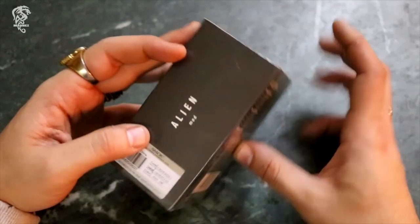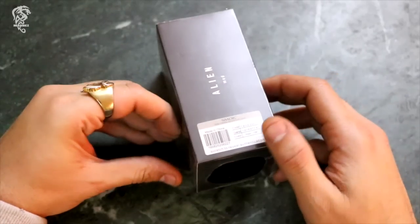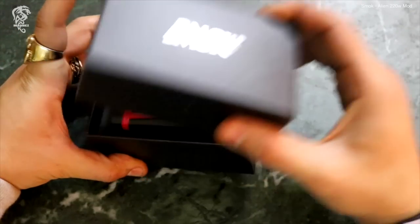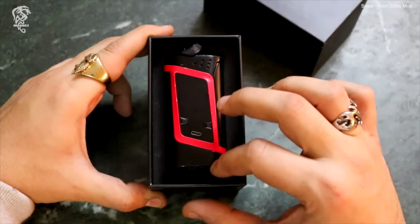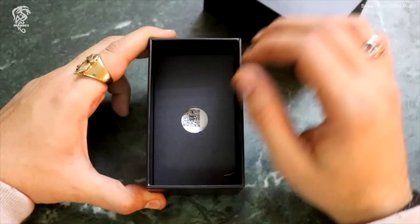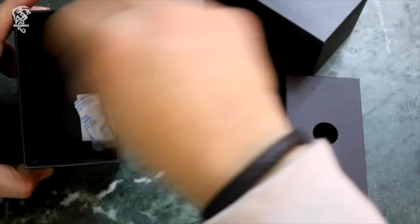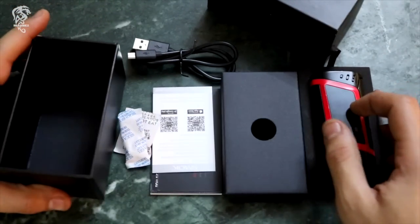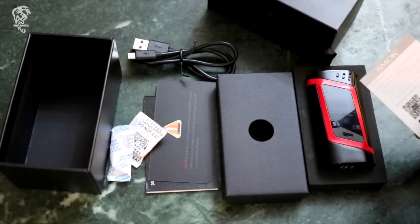ممكن يبقى يوقف الفيديو ويشوف الاليان موت بتاعه، ونفس الوضع بنورة ونفتح. هنلاقي الموت قدامنا زي ما انتم شايفين. نشيلها على جنب ونشوف ايه باقي المحتويات. دي كل حاجة موجودة في العلبة. طبعا عشان ما فيش تانك هنا، فما فيش بتاعة التانك.